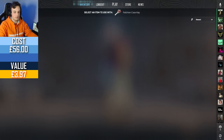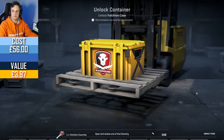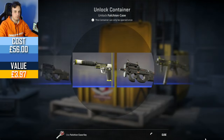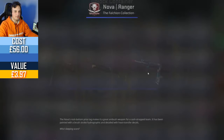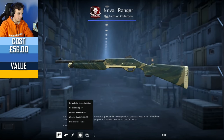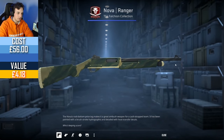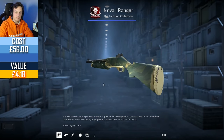Let's do the last case — going to be like a little Rocket Pop. We've not had one of these. Nova Ranger is what we fall upon, Field Tested, 0.29. That skin is not the greatest in my opinion. But I think that's everything for this video.